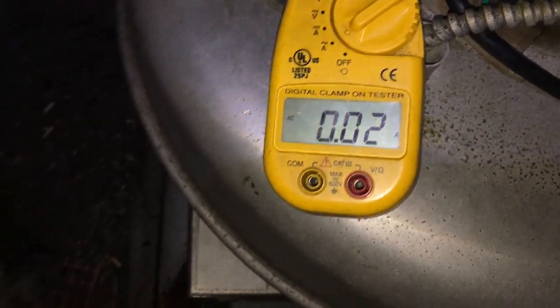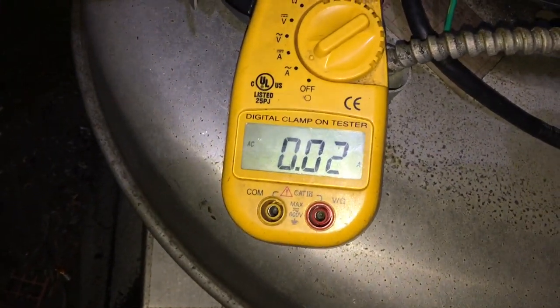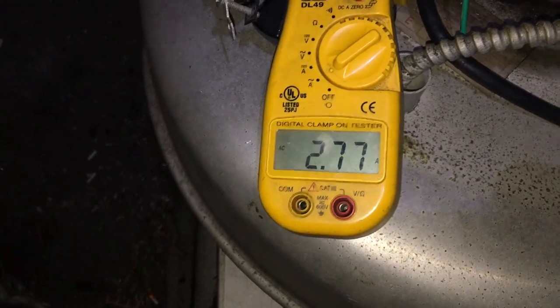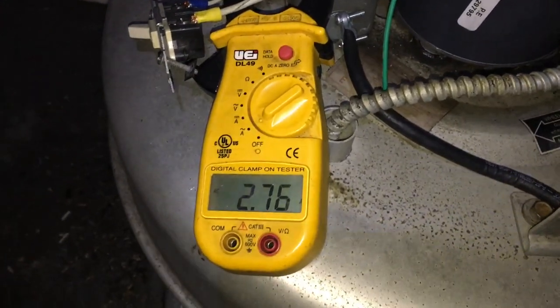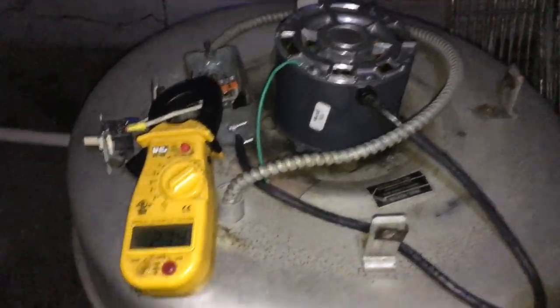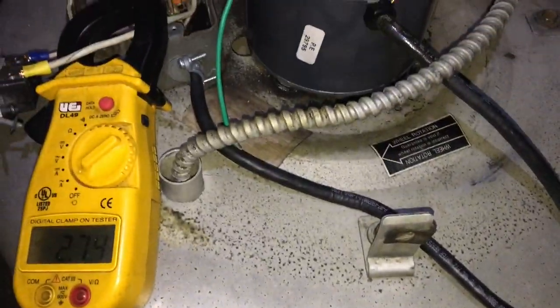She's running 2.78 amps and the rated load is 3.0 amps — running under load, that's good. Does draw some pretty good startup amps though — probably 5 amps or more — so definitely put a 10 amp fuse on this. None of these units have disconnects on the wall. Both fans are wired together and also wired to a roof outlet. Want to put some protection on these to maybe save a motor — going to do that in the wintertime.